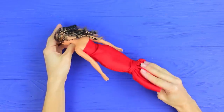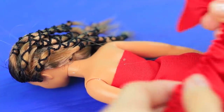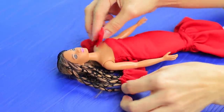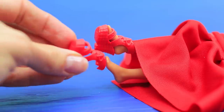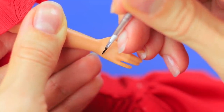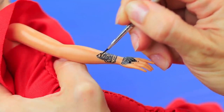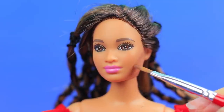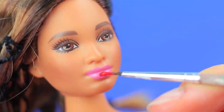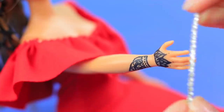Put the dress onto the doll. Attach a smaller frill to the top of the dress. Put shoes onto the doll. Draw henna on her hand using a thin brush and acrylic paint. Apply brown eyeshadow to the cheekbones. Contour her face. Define her lips with acrylic paint. Glue earrings into her ears and put on a bracelet.